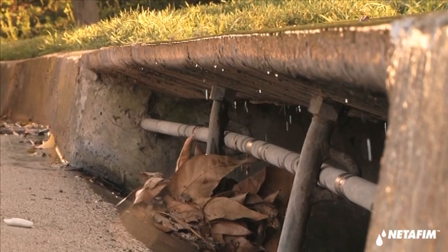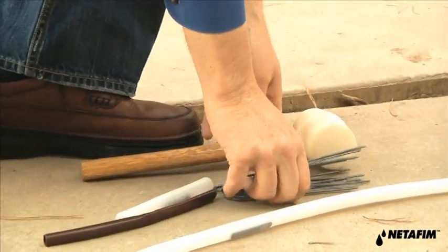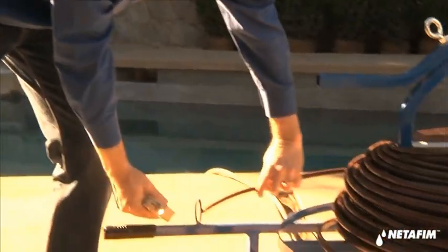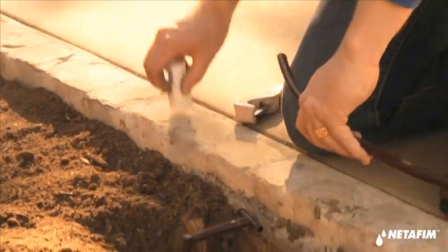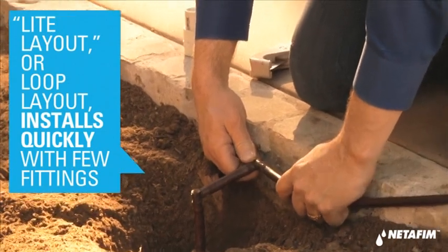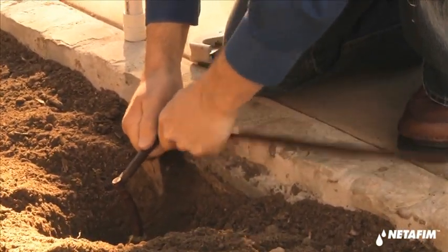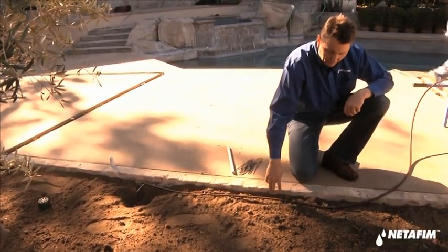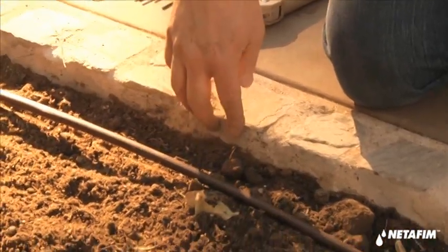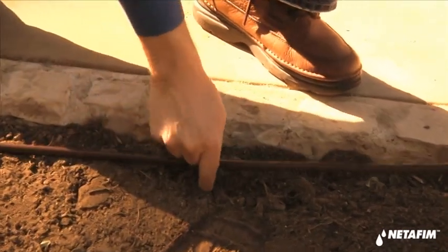I think we're ready to lay in our drip line. We'll need some staples and a rubber mallet to secure the dripper line in place. We're going to start at our stub-up, connect our dripper line to this tee, and do a loop layout in this planter bed. You hold one end, do a rocking motion, and that's it — there's no glue required. We're going to lay this out about two to four inches from the edge of the paving, and then do our staples about every three feet apart.